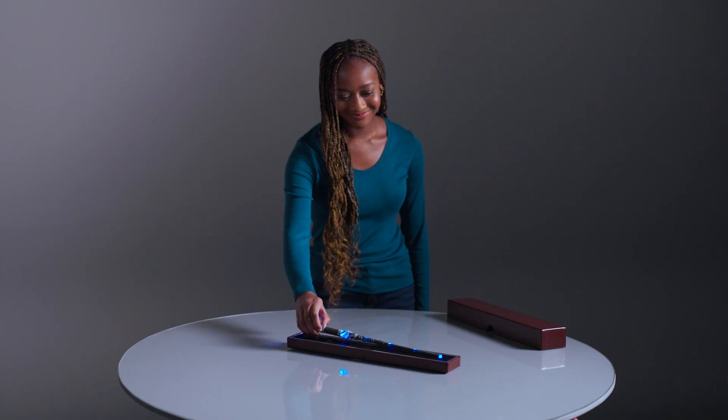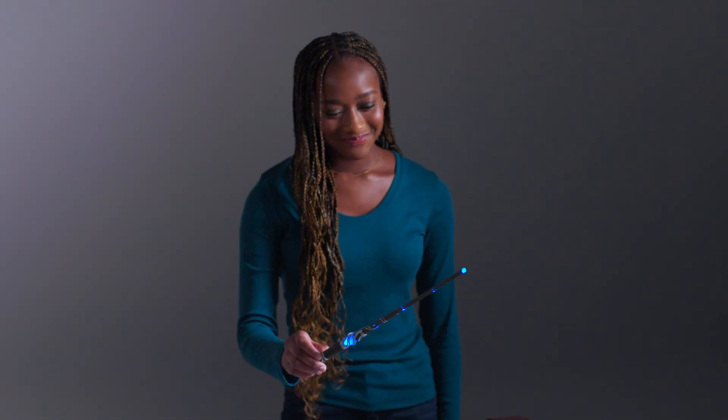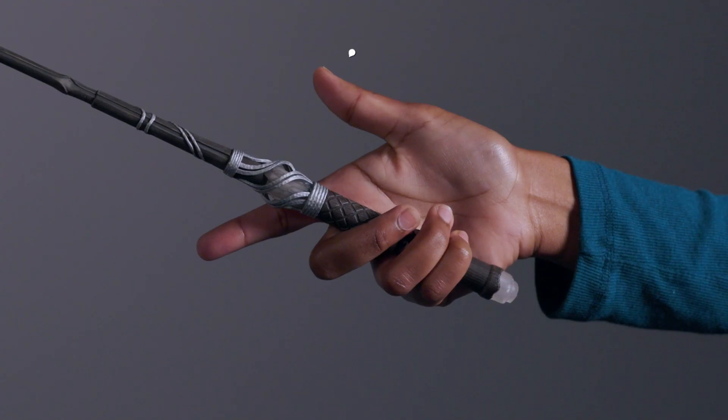Congratulations! You have the Heroic Wand Design. Follow these steps to start your spell casting adventure.